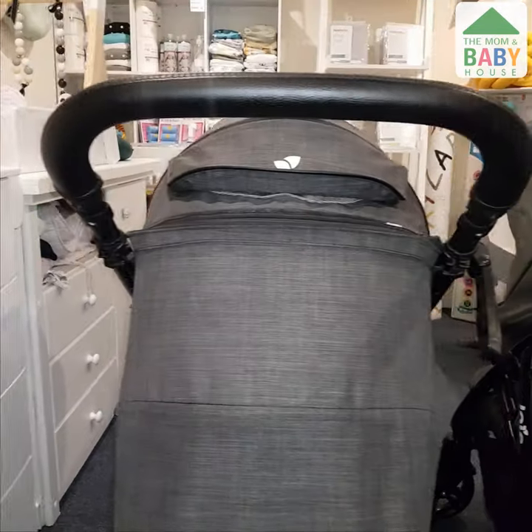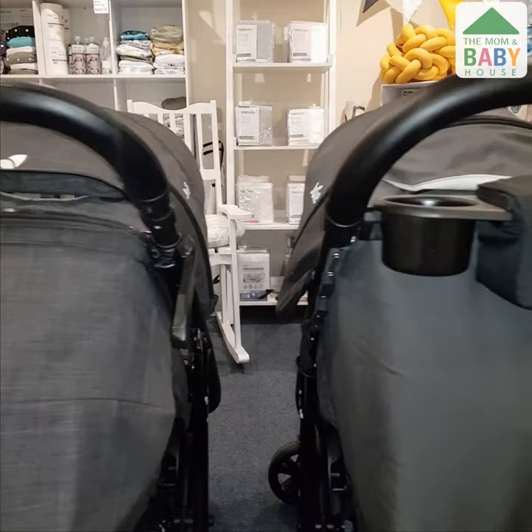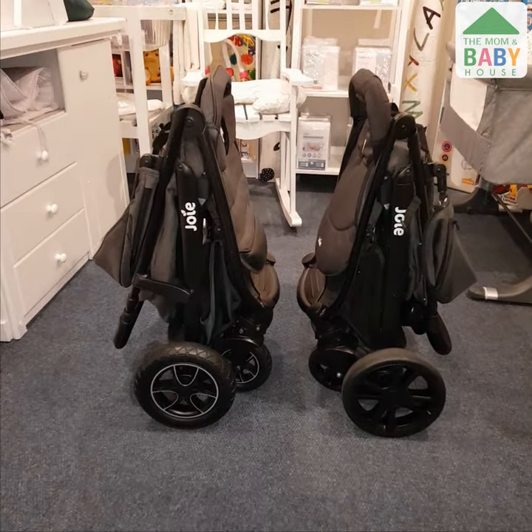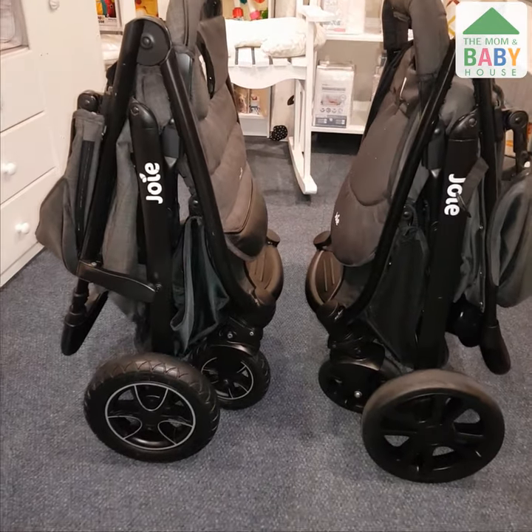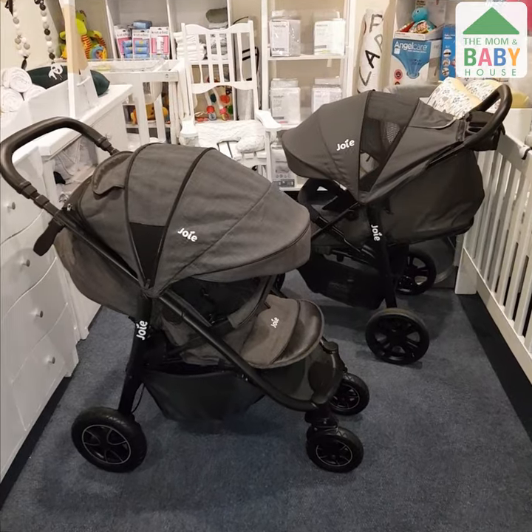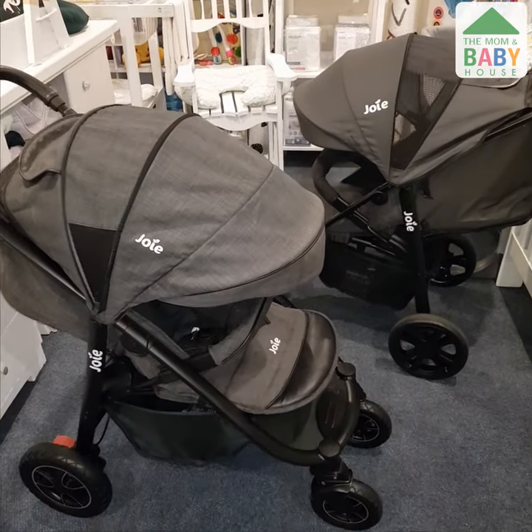The Joey Litrax 4 comes with two cup holders and a small storage compartment, which is super convenient. Both strollers are self-standing, which is a must — no more bending over or picking up dirty strollers from the ground. Both strollers also have expandable sun canopies with full ventilation.